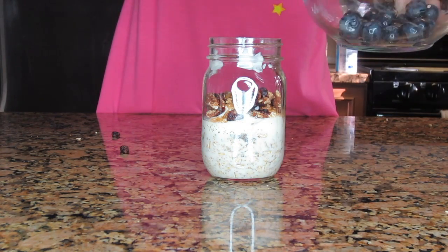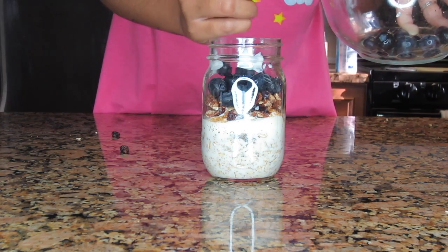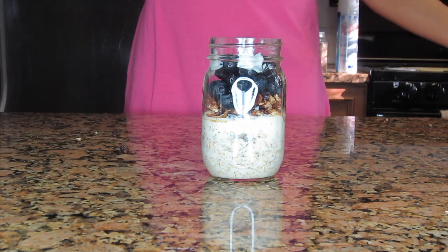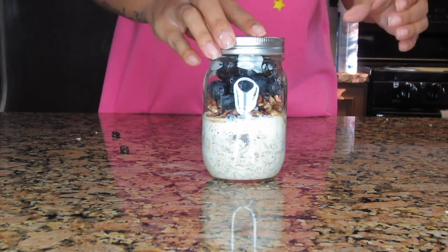Now to finish it up, I'm going to add some blueberries, and that's about it. It's very easy, very simple — anyone can make this. Close it up, put the lid on, and that's it.